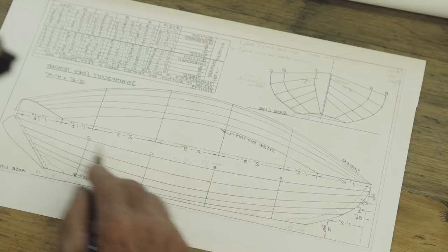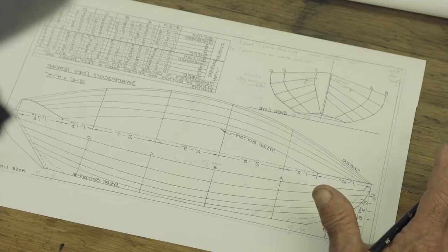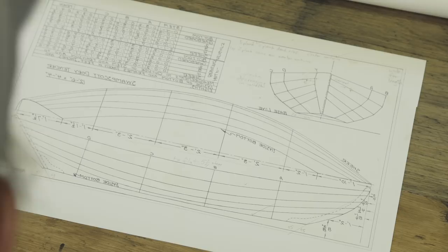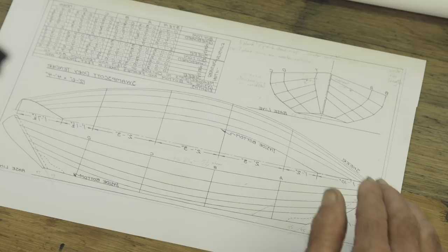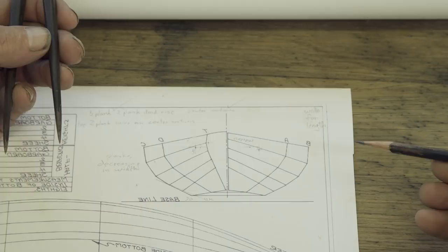This is a little Swampscott dory tender made for large yachts. It was designed to carry quite a load for a very small boat — it's got a fairly wide bottom and doesn't have much sheer. It rows very nicely and carries a ton of weight; anybody with a large yacht would do well to own a boat like this. This boat is only 12 feet 6 inches long. The boat I'm going to draw will be around 14 feet long but will have some features from this particular boat. I've always wanted to figure out some way to describe the shape of a dory — in numbers or language.